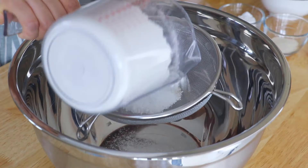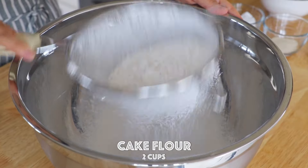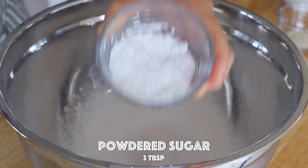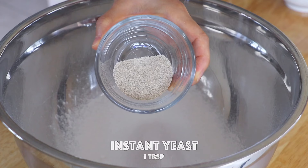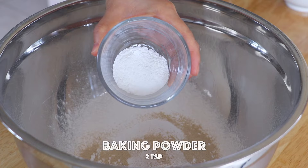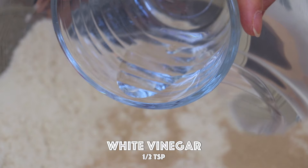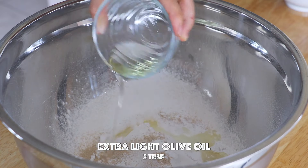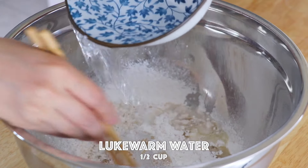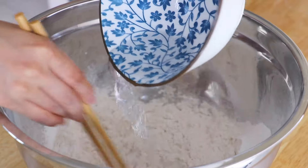In a large mixing bowl, add the cake flour, powdered sugar, instant yeast, aluminum-free baking powder, lime water, and white vinegar. Pour in the extra light olive oil and lukewarm water, and mix it up.